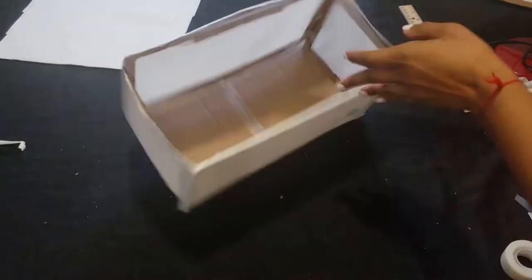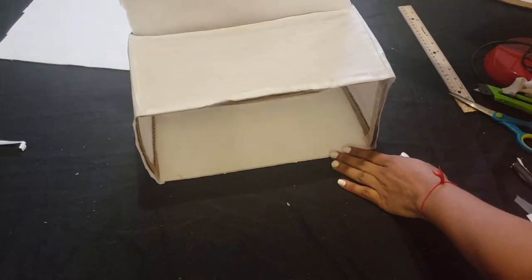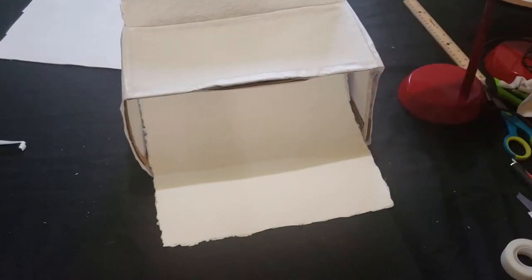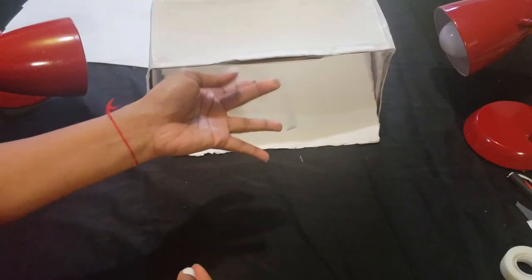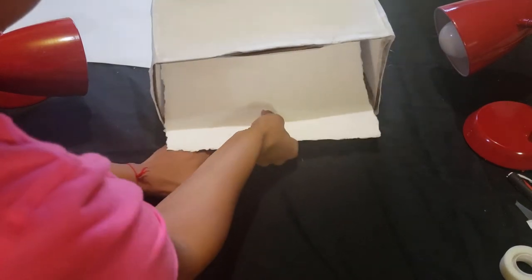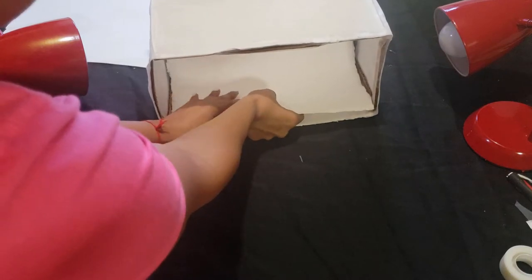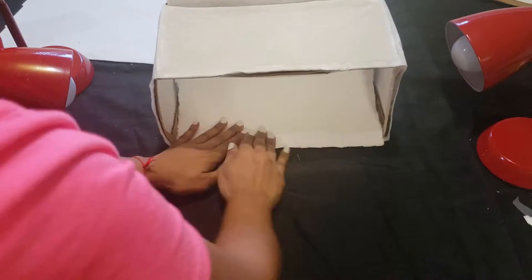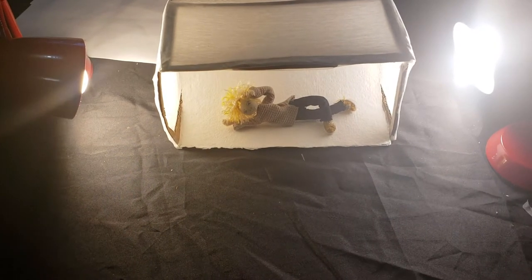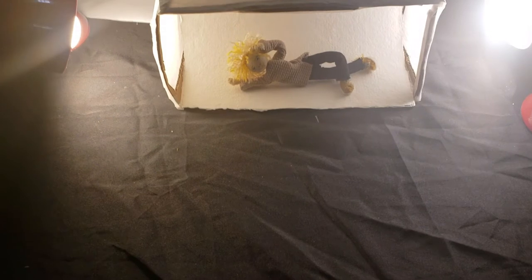We're going to try out our light box. I'm going to use this piece here and set up my lamps. I'm going to put some double-sided tape underneath to secure the base. This model I put here is too tall to be pictured standing, but resting he's fine. I'm lowering my tripod so you guys can get a much better view of our model. And this is one of my dolls — one of my first dolls, actually.